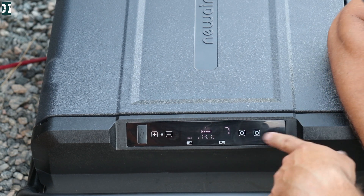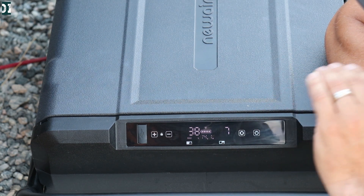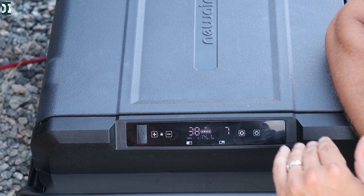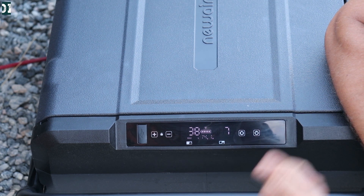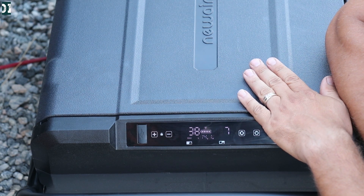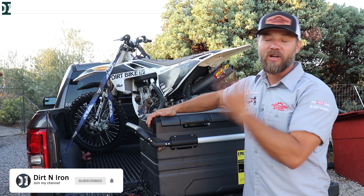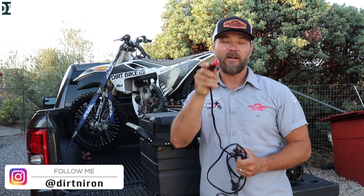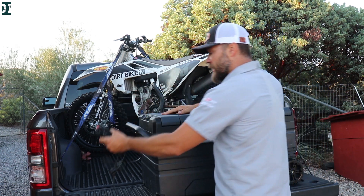A cool feature: since you're running it from your car battery, you can actually set the maximum voltage you want to draw. You can set it to 13 volts, so if the car battery goes below 13 volts, this thing will turn off — protecting your car battery so you can still start your car. If I run it from my external battery, I set it on the lowest setting, so it'll go all the way down to around 10-point-something volts, meaning this thing will stay running for a long time.